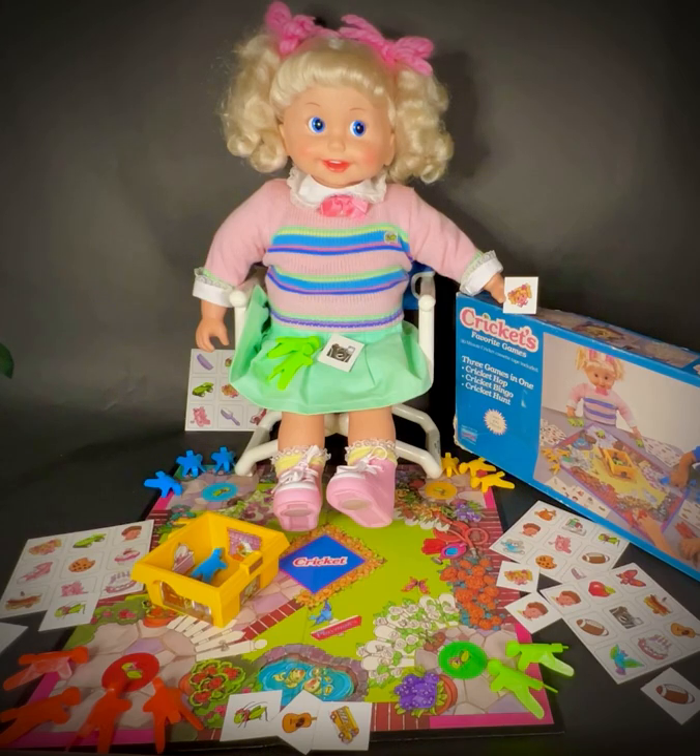Now we're going to play with our Cricket bingo cards again. Only this time we're going to play tic-tac-toe. All you have to do is cover the pictures in the same row — up and down or across. It's easy. Take a bingo card from the pile and put it in front of you face up — that means so you can see the pictures. Now spread all the picture tiles out. Put those face up too. I'll name a picture, like my sneaker. If you have a sneaker on your card, find the sneaker picture tile and put it there. Now let's get ready to play. Do you have a bingo card in front of you? Are the picture tiles spread out so you can see the pictures?